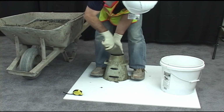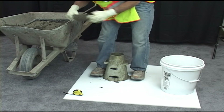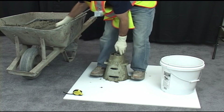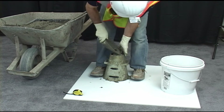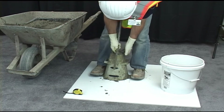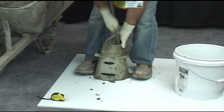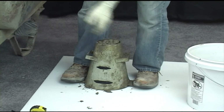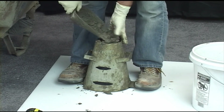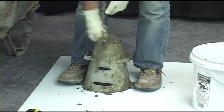Fill the remaining third with concrete, filling it slightly over the top of the cone. Rod the layer 25 times, making sure to penetrate into the second layer approximately one inch. If at any time the concrete falls below the top of the mold, add additional concrete to keep an excess above the mold. Continue the rodding count from the value reached before the concrete was added.